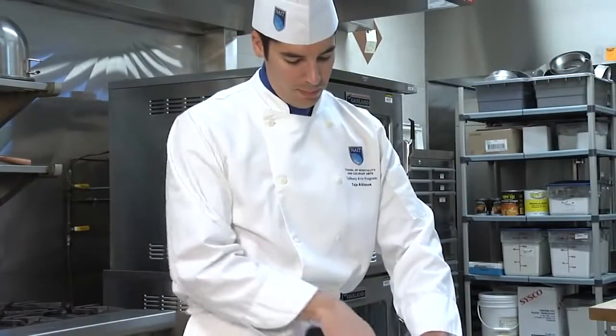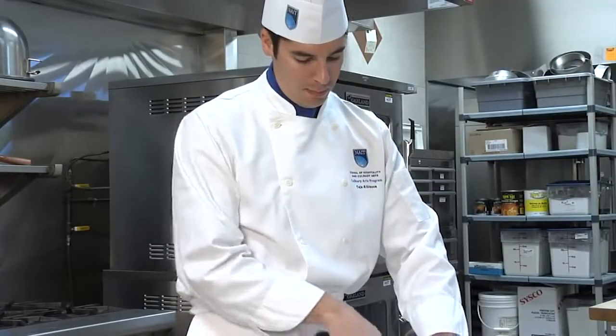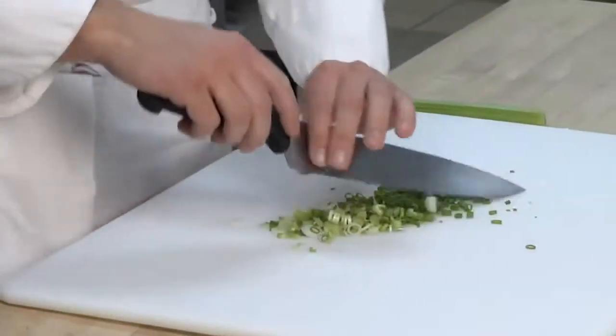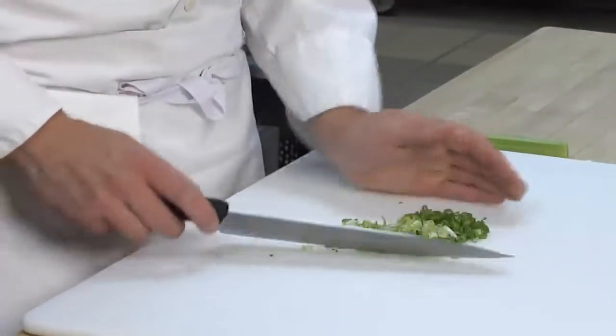Your chef coat is specially designed to prevent injuries. The material construction is cotton or a cotton poly blend, which prevents heat from penetrating to the skin and is thick enough to prevent splatters from burning your arms. The sleeves are to be worn down to prevent the possibility of burns to your forearms. Never roll up your sleeves.